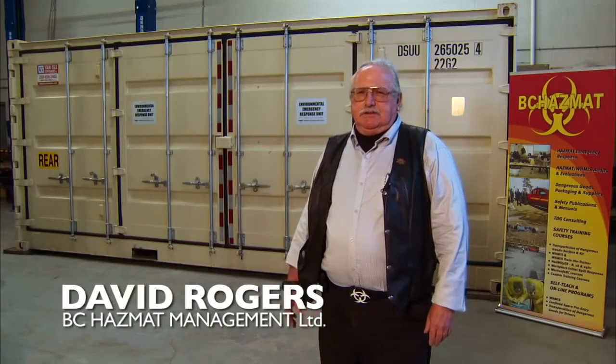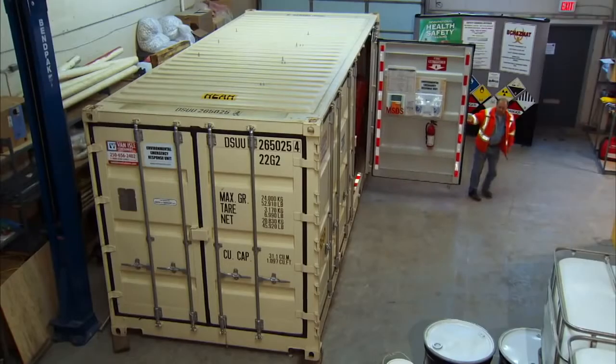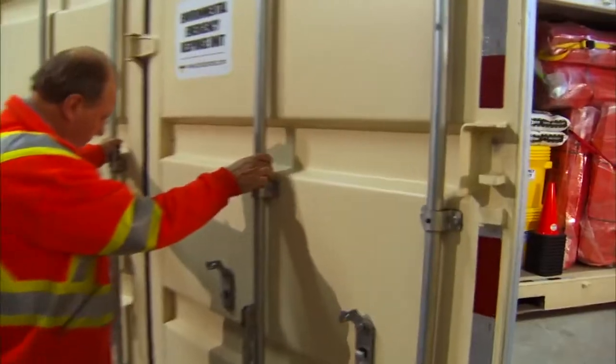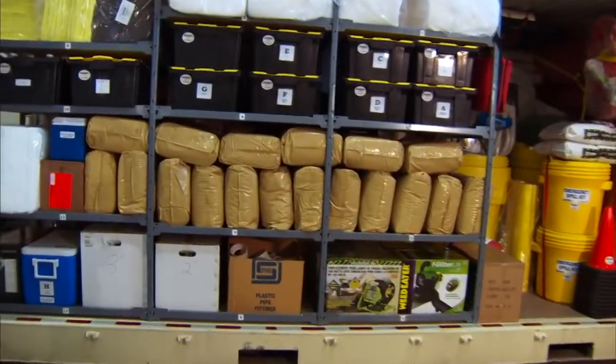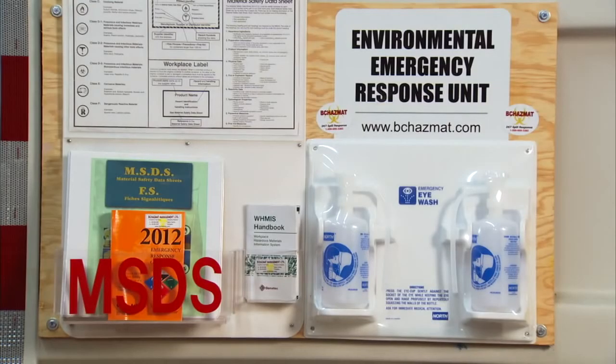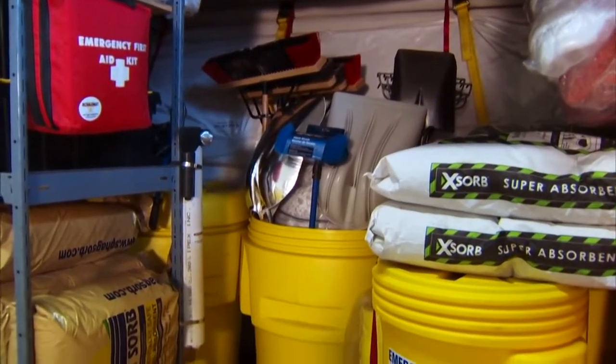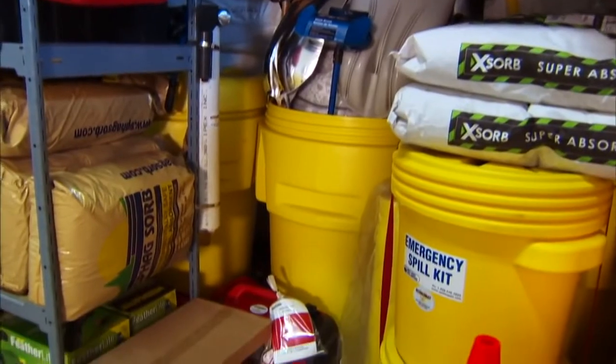What we have here is a state-of-the-art 8x20 ocean container that's been custom-built as an environmental spill response unit. It carries extensive ocean and land-based spill response equipment, along with extensive personal protection equipment for the workers that will use it. This one is destined for a construction project on the coast of northern British Columbia.